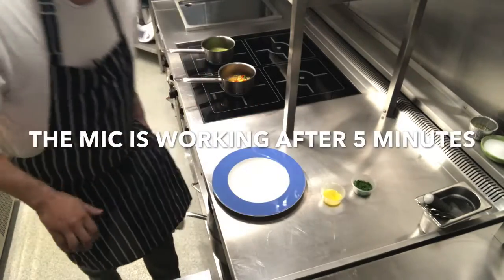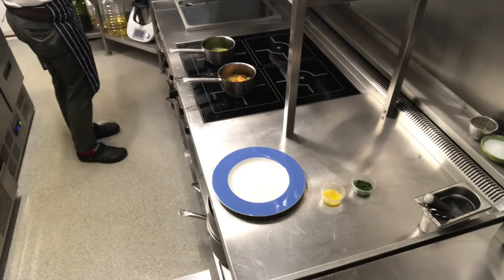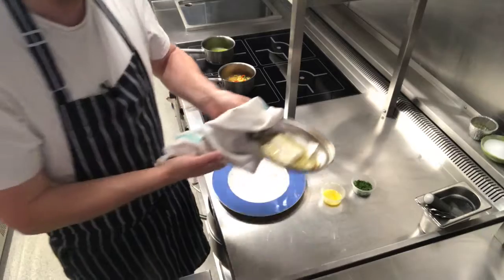Our five minutes is now up, so I'm going to take the fish out of the oven — there we go — and then we're just going to leave it to rest for a minute.